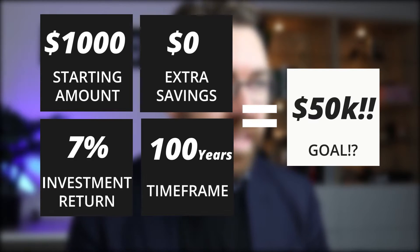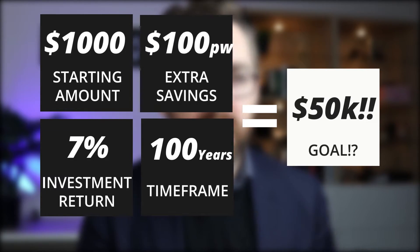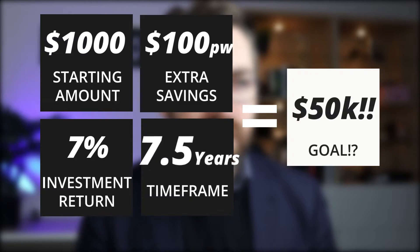Now you didn't click on this video to be investing for your great-great-grandchildren — and they will most likely be cyborgs anyway. So we need to look at ways to bring down that hundred-year timeframe into something reasonable. The best way to do this is additional savings — extra payments per week, per month, or per year will significantly bring that timeframe down to something you might actually be interested in.